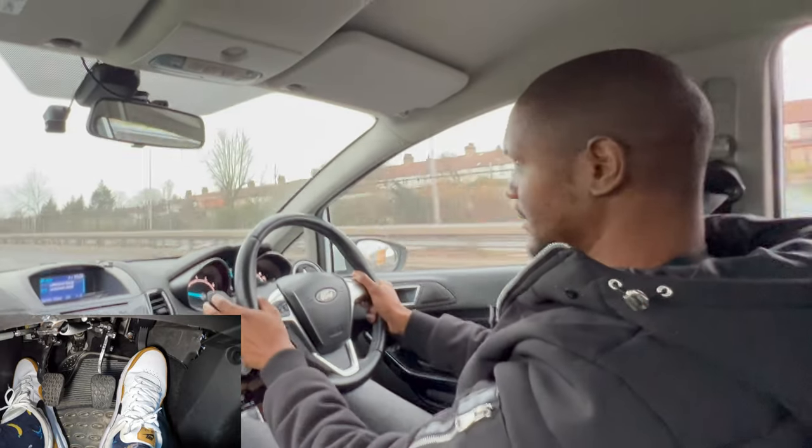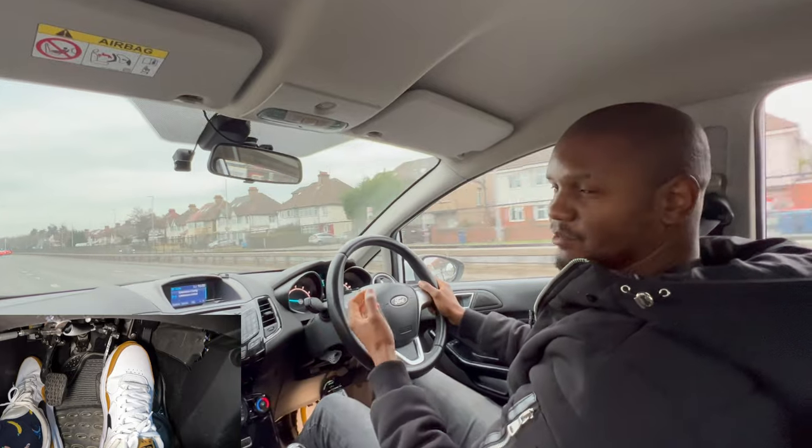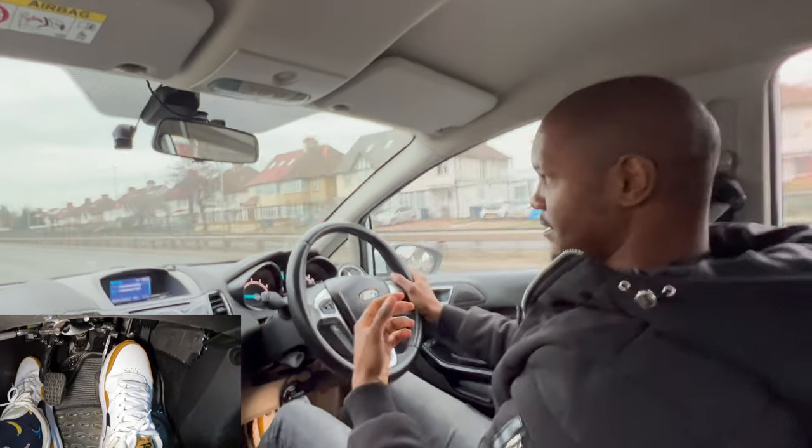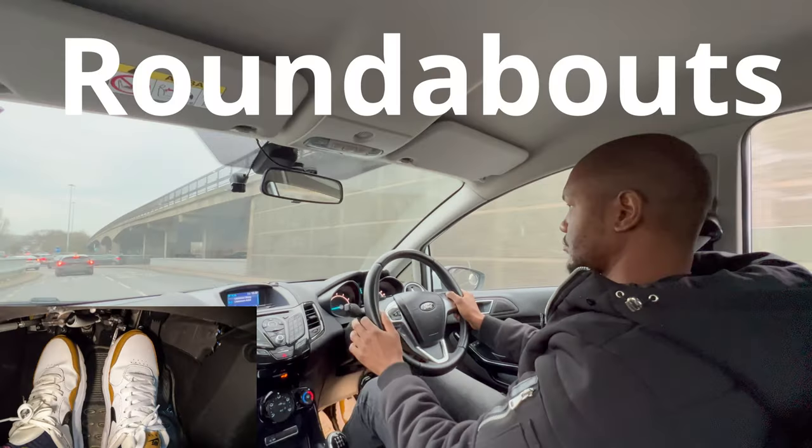Another mistake a lot of learners make when trying to do this is bringing the clutch up too fast. They think 'I'm gonna go fast so I need to bring up the clutch really fast' — but if you bring it up too fast you're going to stall.